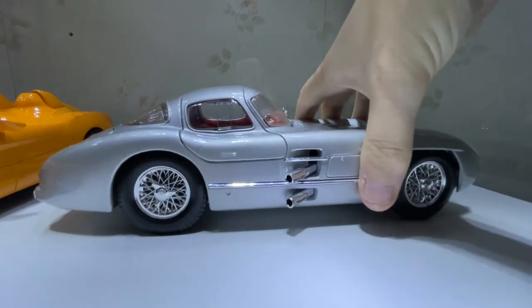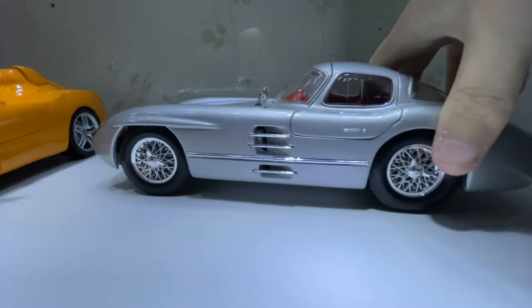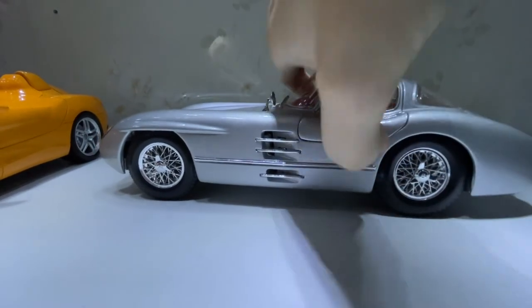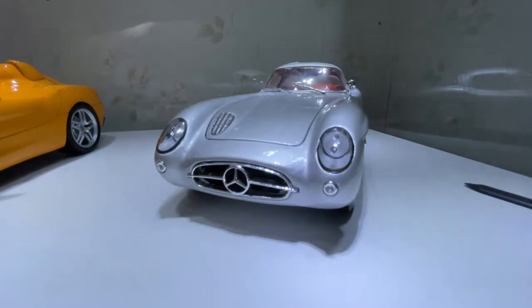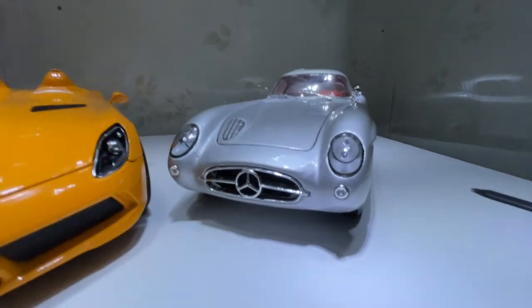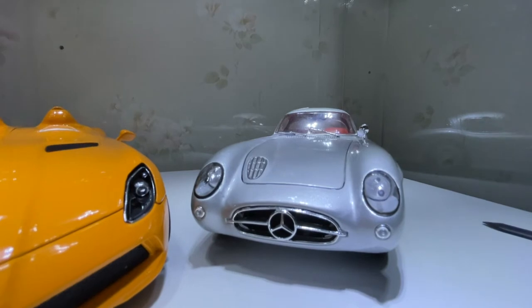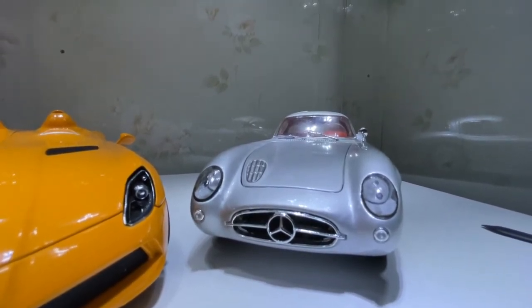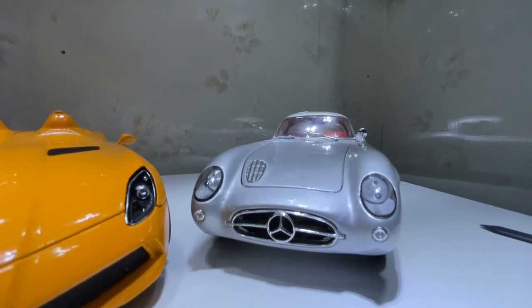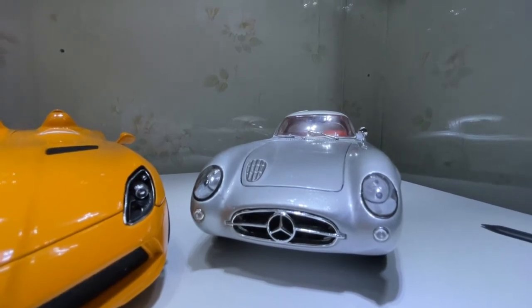It's got a really nice side presence to it. In my opinion, it's a fantastic model, especially for a budget model. If you can find this and you're a Mercedes-Benz fan, a German car fan, or a vintage classic racing fan, I would recommend you get this — it's a really nice model and you won't be disappointed.